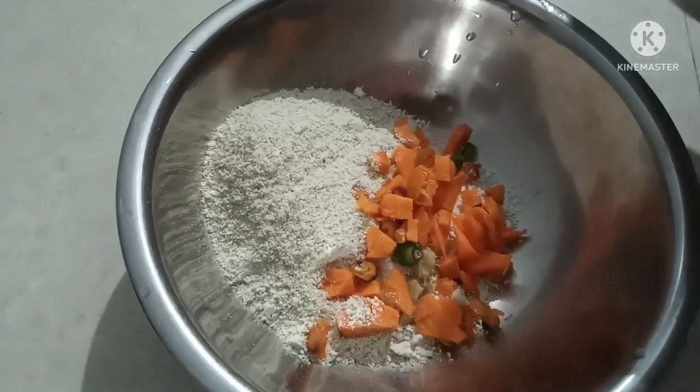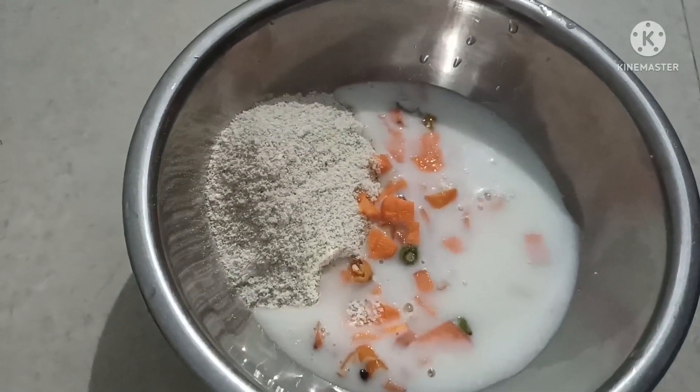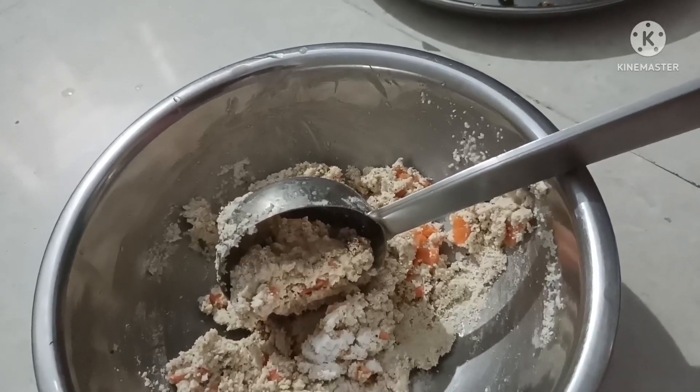Add it to some beads. Add a layer to make it so that it will not be wet. Add a seed of egg.